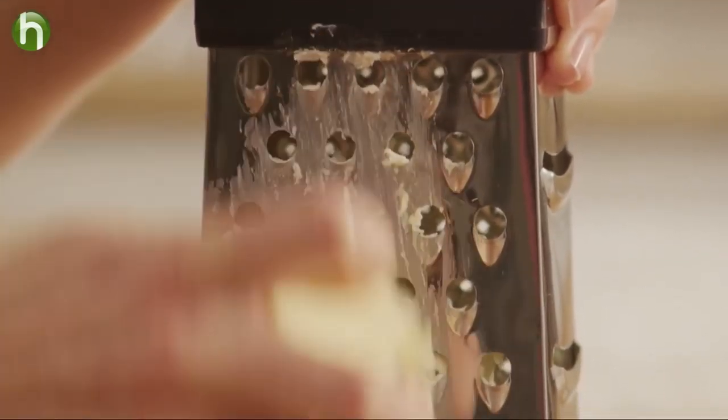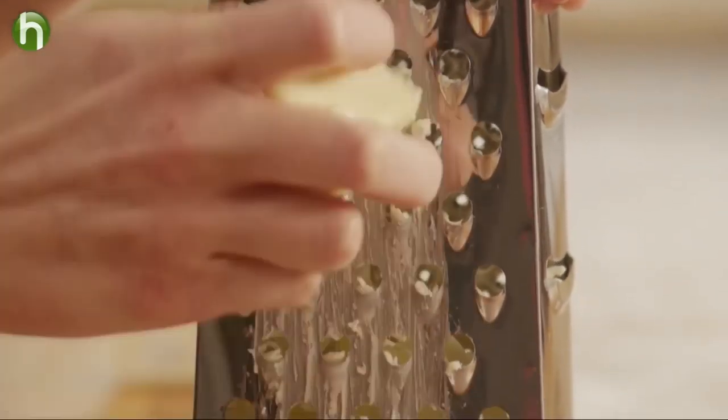This tip comes from Suzanne Campodonico of Menlo Park, California. All you do is take your butter out of the fridge or freezer and grate it on a cheese grater, just like you would a block of cheese.